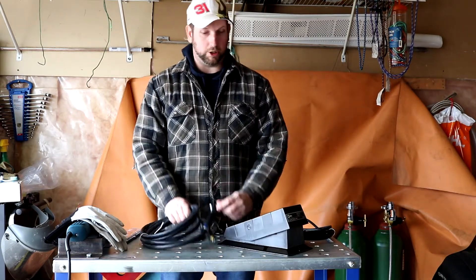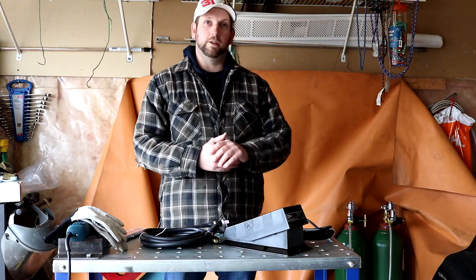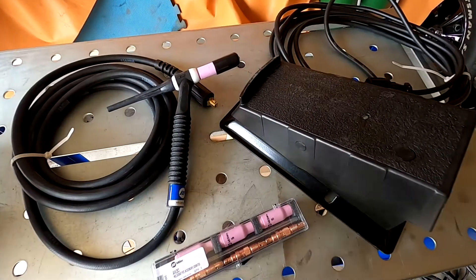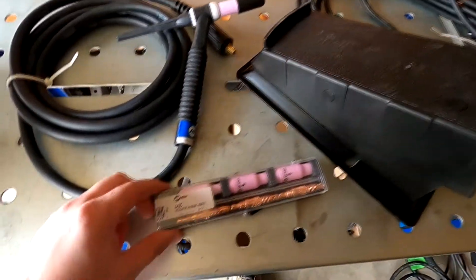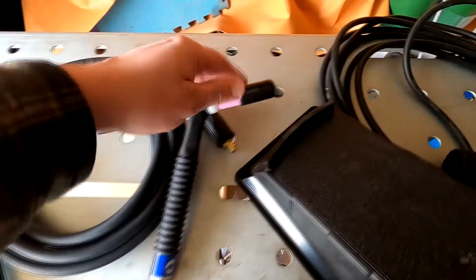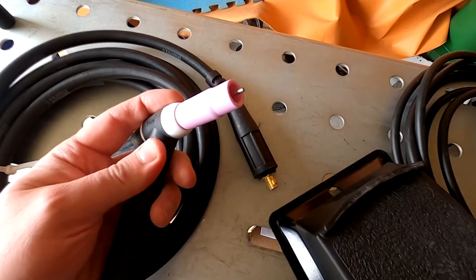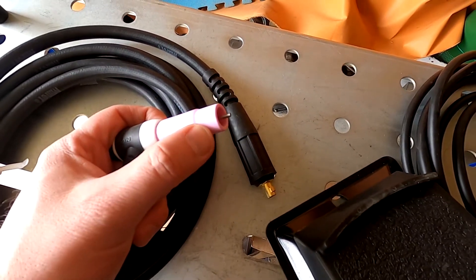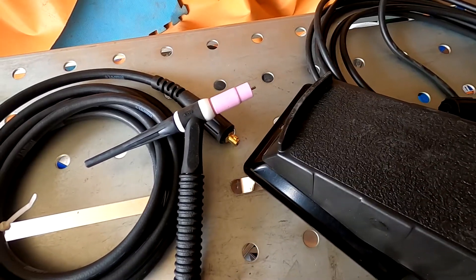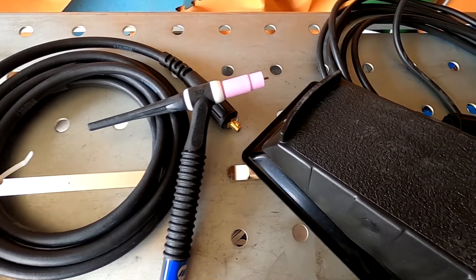The kit comes with obviously your torch, your pedal, and a little assortment kit with a few different things. The Miller kit includes a number four, five, and six cup, different nozzles, and different size electrodes. The TIG torch comes with the number seven cup already on it, and I believe that's a 3/32nd electrode. I quickly noticed that the tips are not ground down to a point, so you need to have a way of grinding that down. You can use a bench grinder, but you need a dedicated grinding wheel for your tungsten, otherwise you'll contaminate your tungsten and get poor welds as a result.